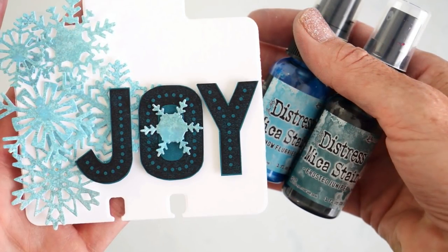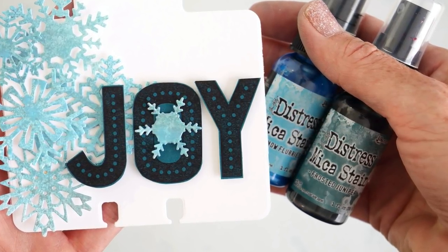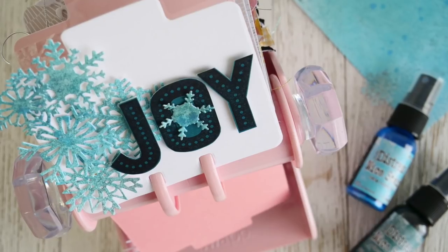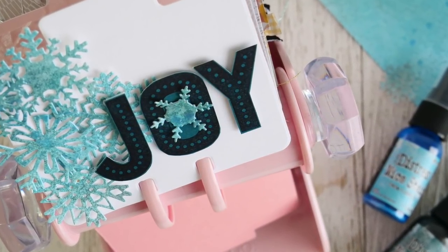To get these Distress items, you're going to want to get to scrapbook.com as soon as possible, because when they're gone, they're gone. To get these new limited time items, please visit the link in our description at scrapbook.com.